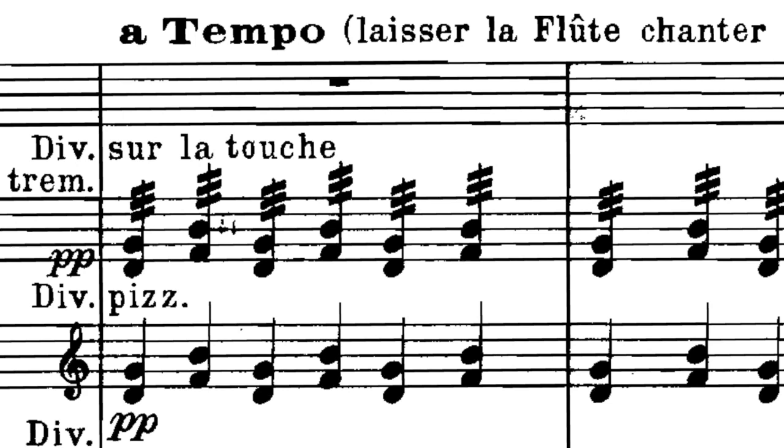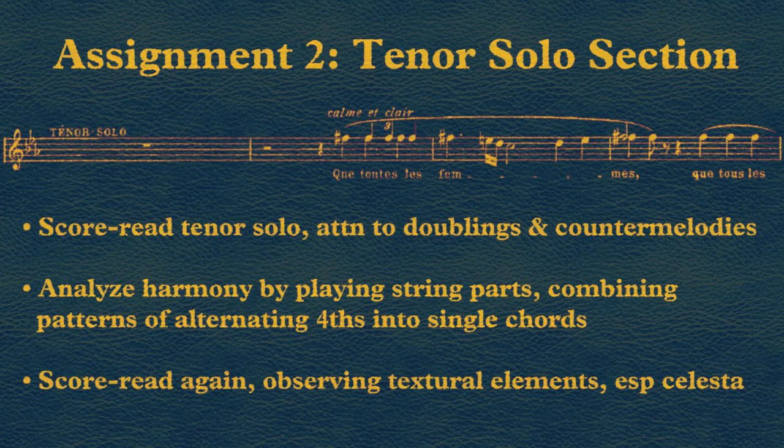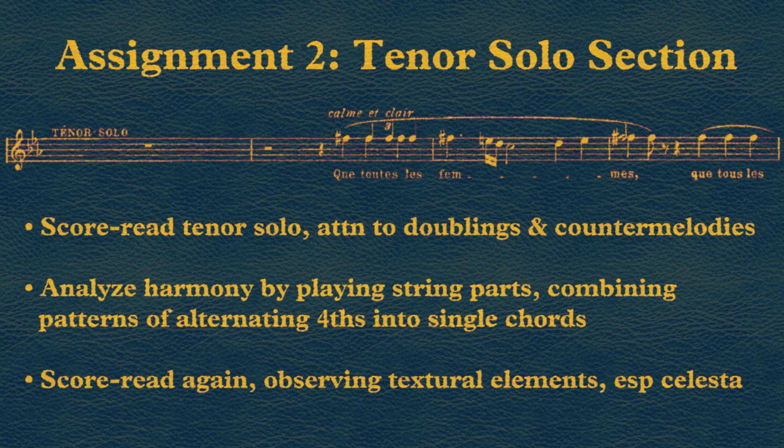That's an incredibly delicate texture, especially as the violins are playing sul tasto — in French, sur la touche — over the fingerboard.